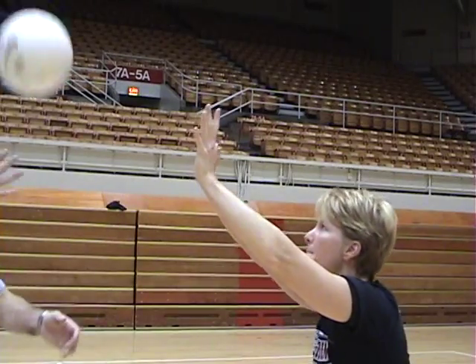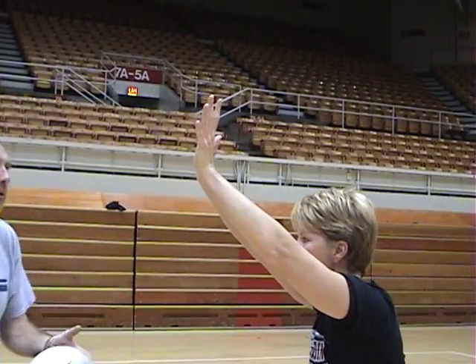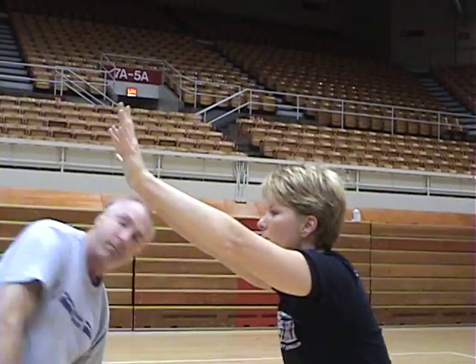Here, the coach can give a player the sensation of what a good block feels like — something many young players never experience.